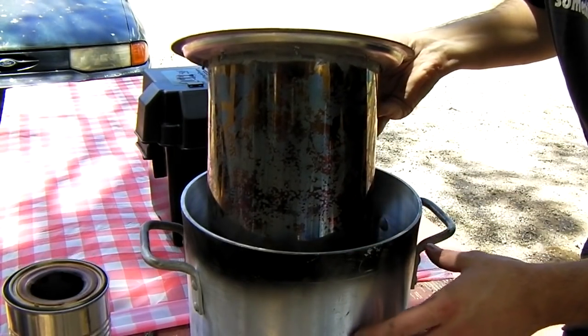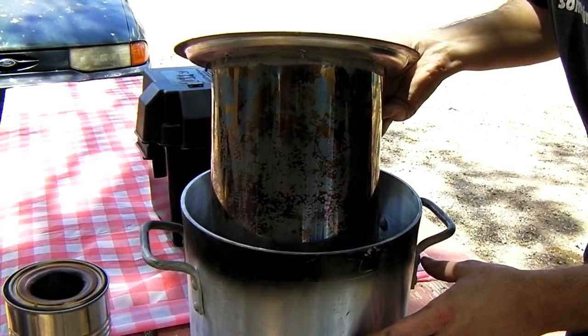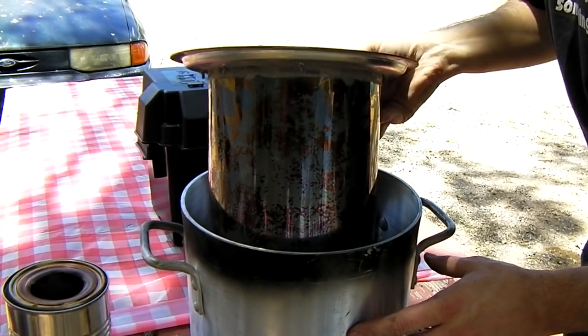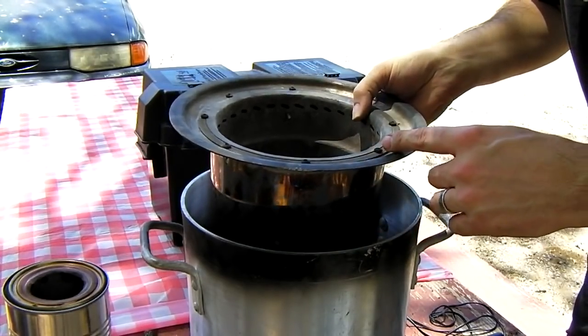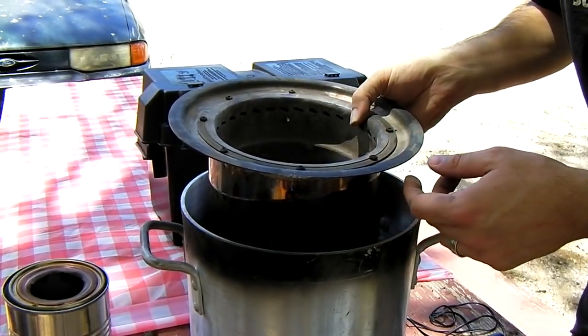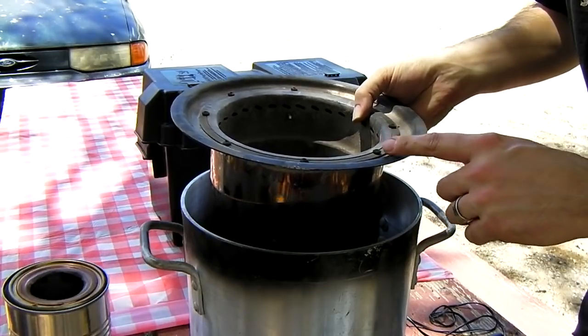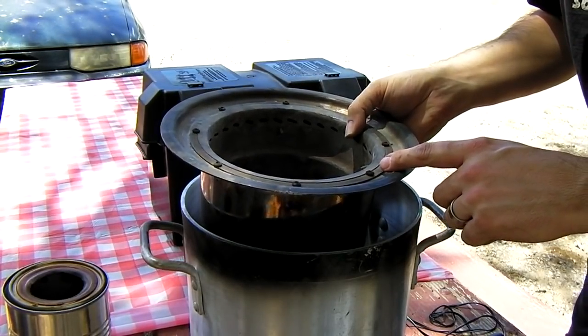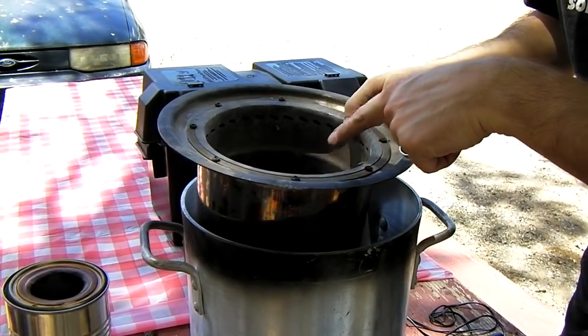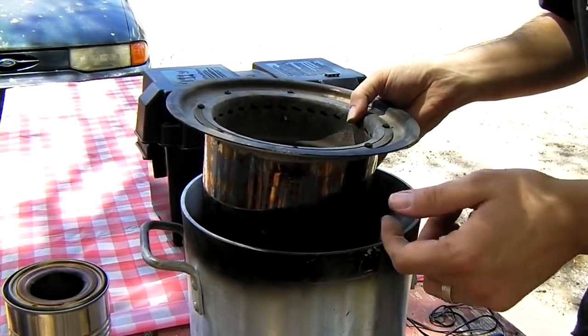This pot-within-a-pot setup keeps the heat from the burn pot from making it to the outside. The lower part of the body stays about 100 degrees while running, whereas up at the top it's hundreds of degrees. It may get up to around 1,400 to 1,600 degrees in that range.